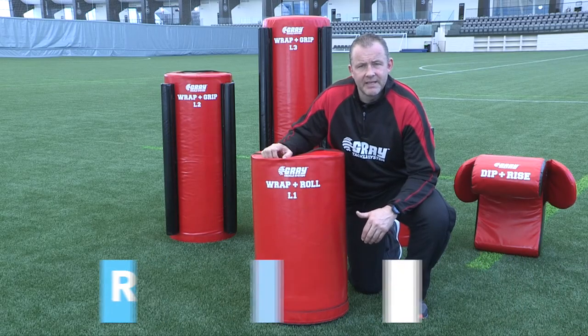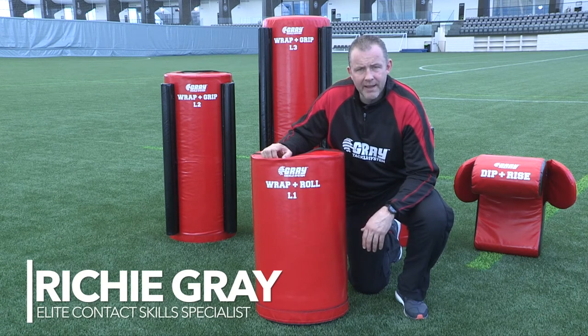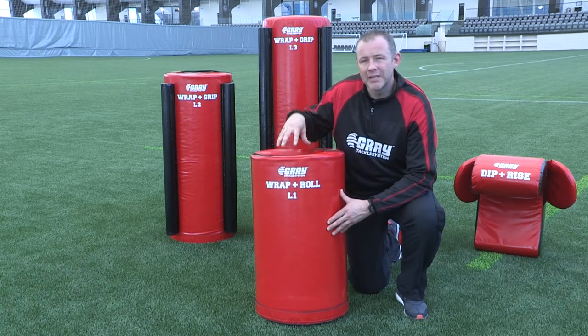This is the first bag in the grey tackle system — it's the wrap and roll bag. It's been developed at this height and also this weight.